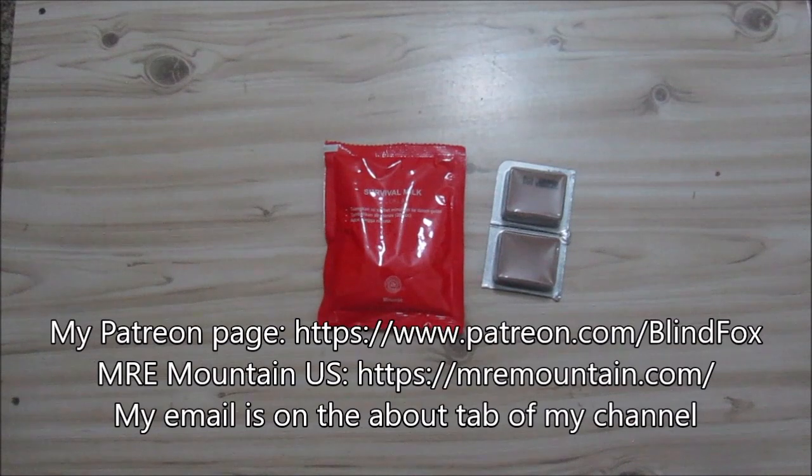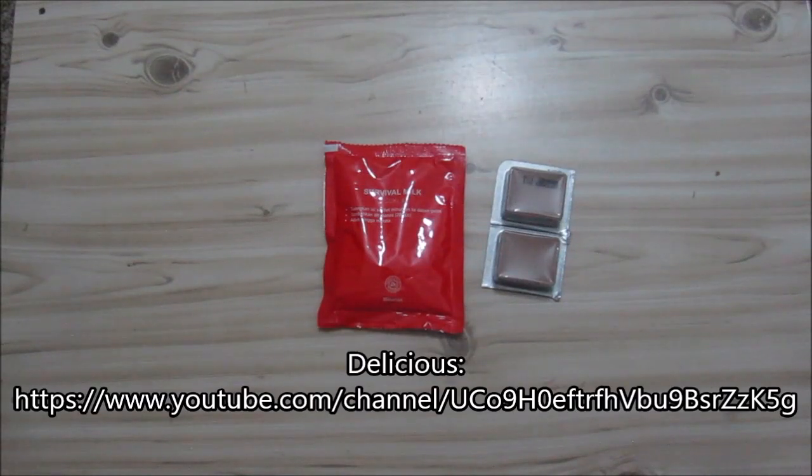Hey, this is BlindFox and welcome to my Ration Review. Please support the channel, please subscribe and please go and donate on patreon.com. Today I'm doing another ration, or part of a ration I got from Delicious. Please go and check out his channel, he's got some nice ration reviews.